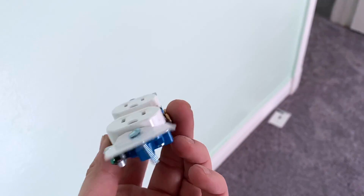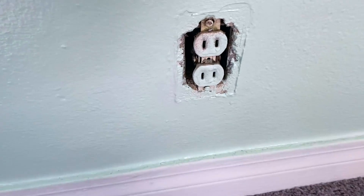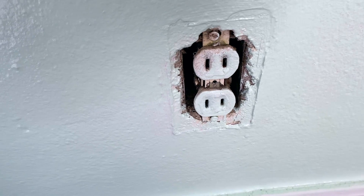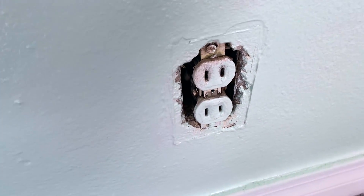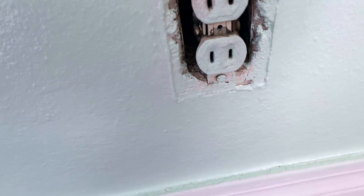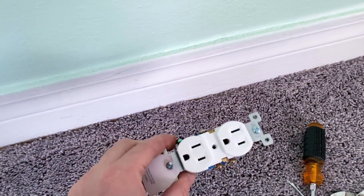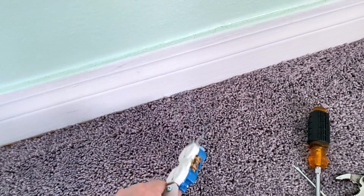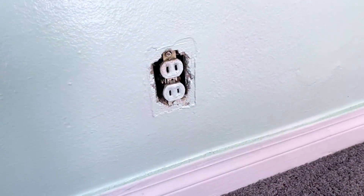This is a standard wall outlet — you can buy these at Walmart, they are under a dollar and very easy to replace. If you have wall outlets that are extremely old, been painted over, dirty, and pretty much pose a safety hazard, this will be one of the easiest ways to replace them with a cheap one from Walmart for under a dollar.